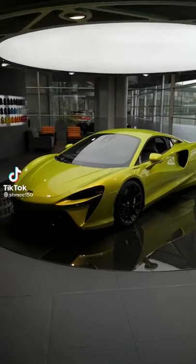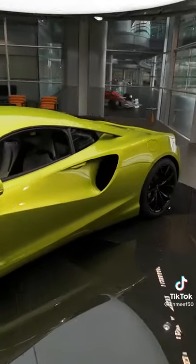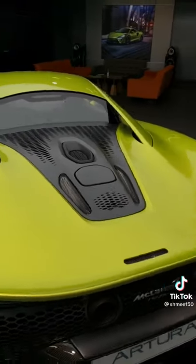Check out the new McLaren Artura. It is their first series production hybrid supercar that can drive in full electric mode for 20 miles, but also has 680 horsepower with a 3-liter twin-turbo V6.